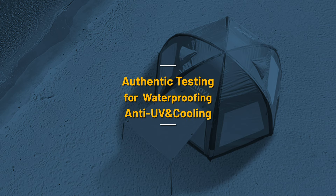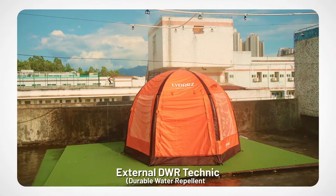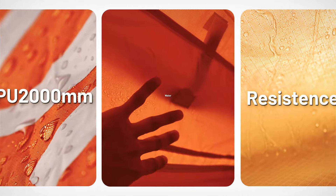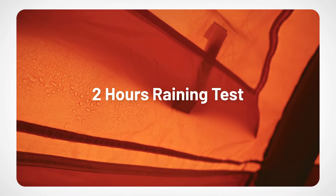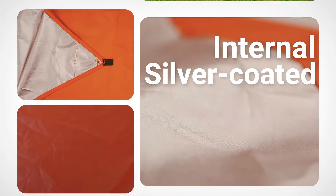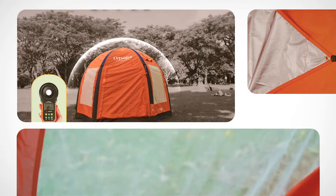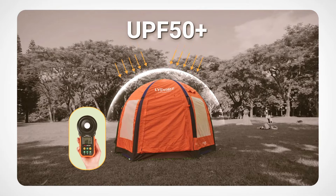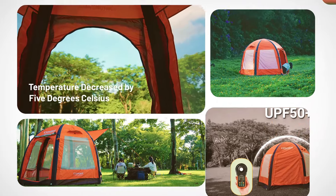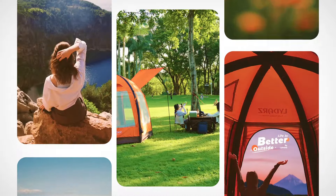Life is better outside. Authentic testing for waterproofing, anti-UV, and cooling. External DWR Technic — Durable Water Repellent — with PU 2000mm water resistance, verified by 2-hour rain tests. Internal silver coating provides anti-UV protection with UPF 50+ rating and reduces temperature by 5 degrees Celsius.